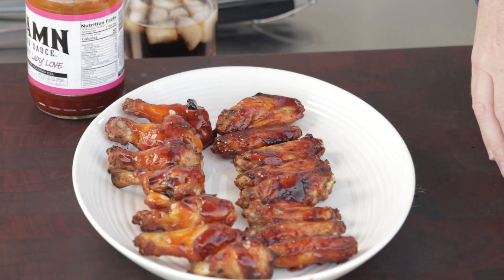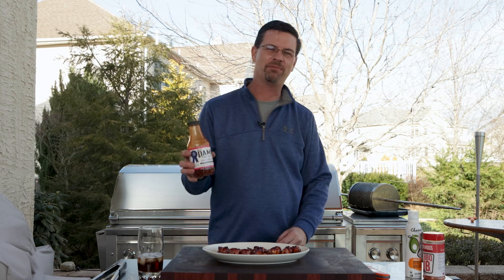Today on the channel we did some wings. We broke out the Lynx rotisserie basket, but more importantly we tried the best damn barbecue sauce. Stay tuned, I'll show you how we did it.